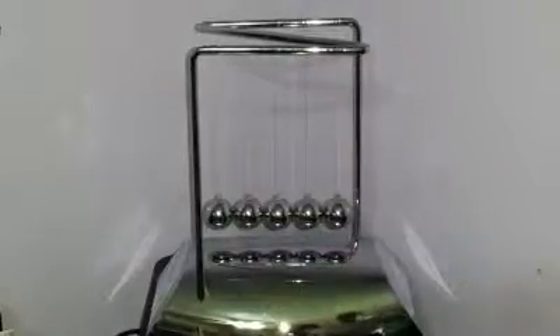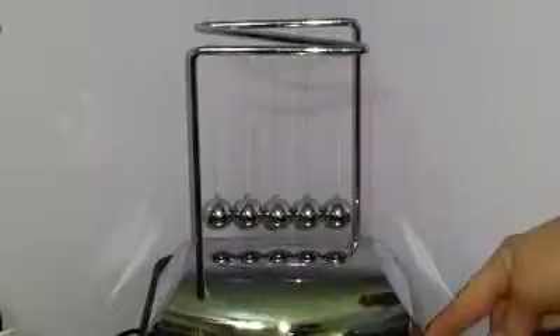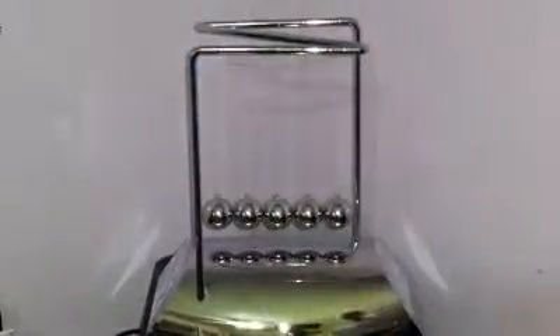It's a pendulum that you can put on your desk. Let's check the size real quick. It runs about 7.5 inches by about 7.5 inches and the width on it is about 3.5 inches.